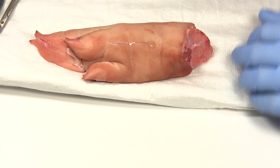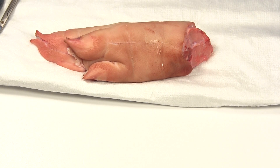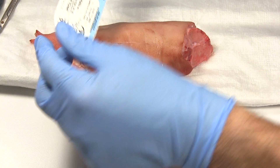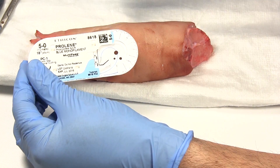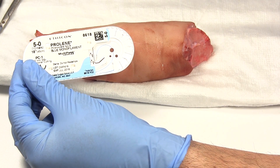Now for sewing — the type of thread will obviously depend on the body part. Today we're going to use some 5-0 prolene, so for this I will generally use the small needle driver.